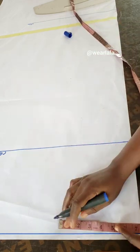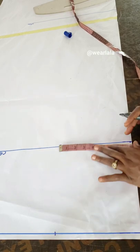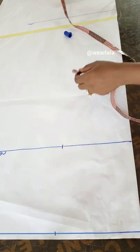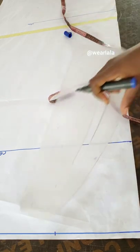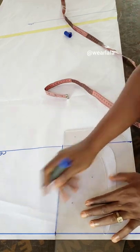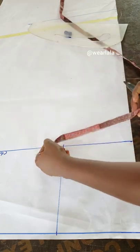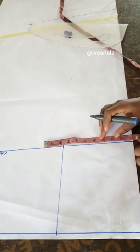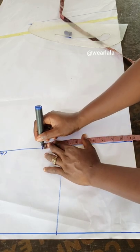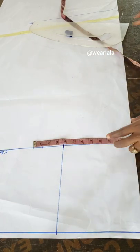On the shoulder line I'll mark half of my across-back measurement and I'm adding a little bit of ease. Normally for fitted dresses I do seven, but I'm doing 7.5. I mark the same on the chest line, so I have a straight line. On the chest line I mark a quarter of my bust, adding half an inch for ease — it's not a fitted dress so you need some allowance — then one inch for side seam allowance.